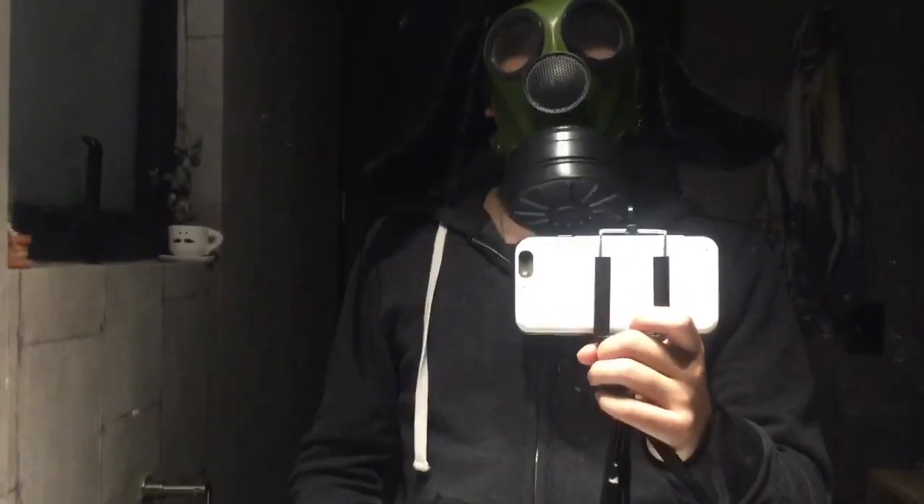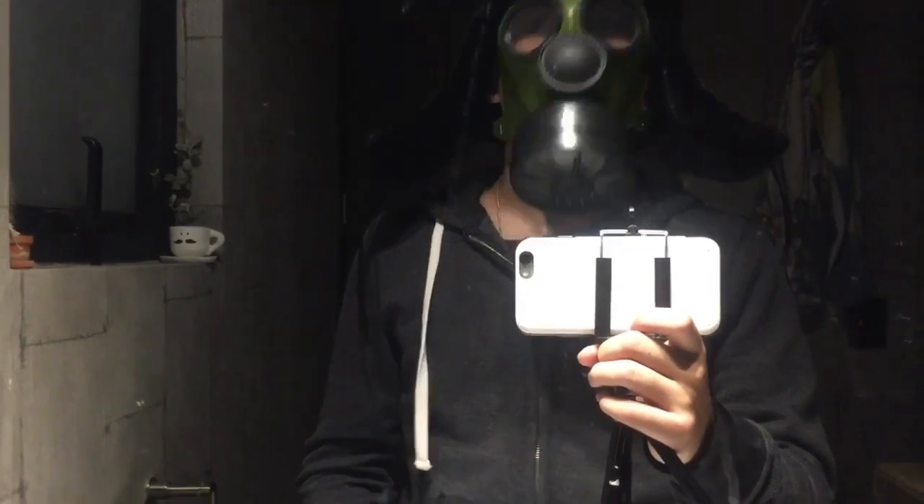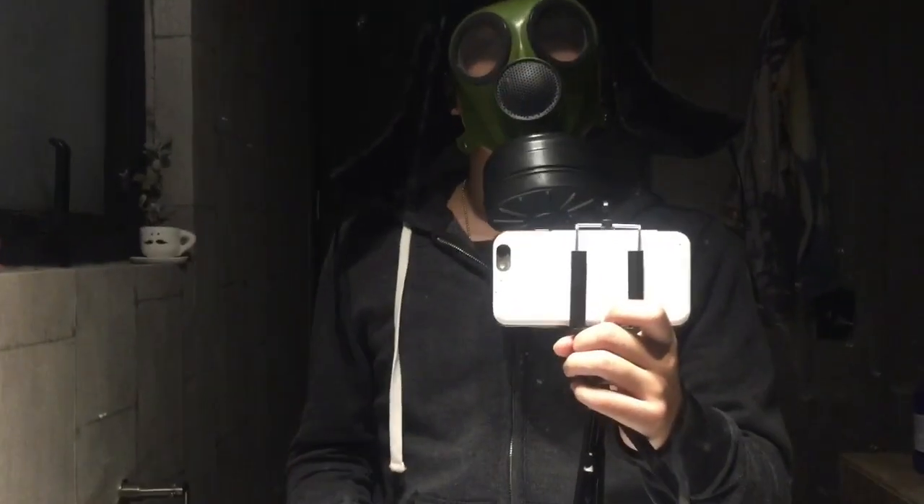If I had to rate this Ushanka hat, it would be a 10 out of 10 guys — even if it's not military. It's a really good item to buy.